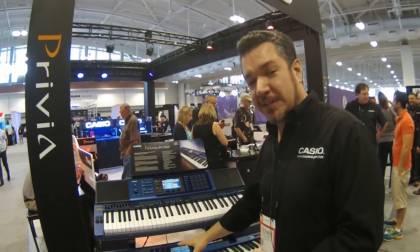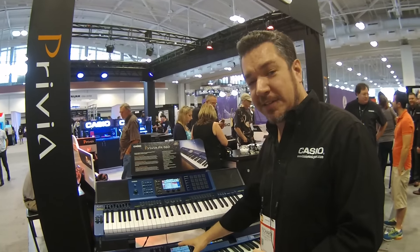As you can see, we got a huge, beautiful booth set up with all kinds of awesome Casio products, from our portable keyboards to our digital pianos, and the new MZX500 and PX560, both of which, of course, are available at Kraft Music, and they will set you up with all the accessories you need to get the most out of the experience.